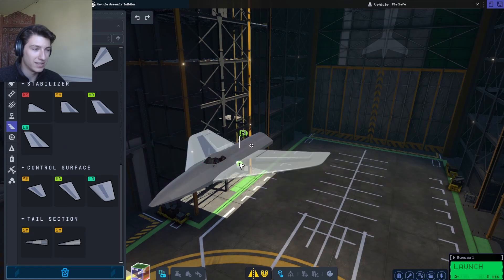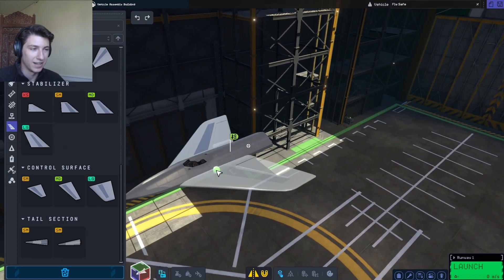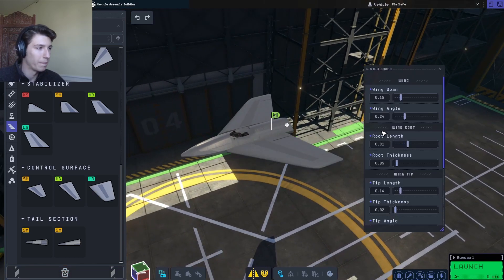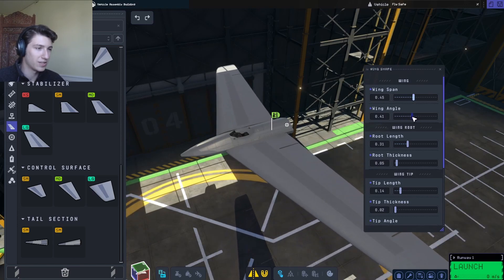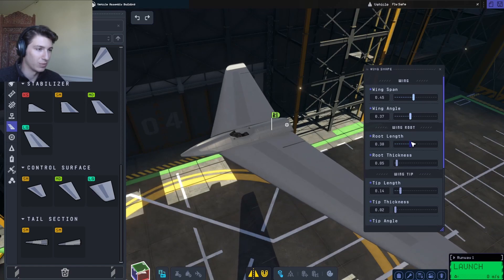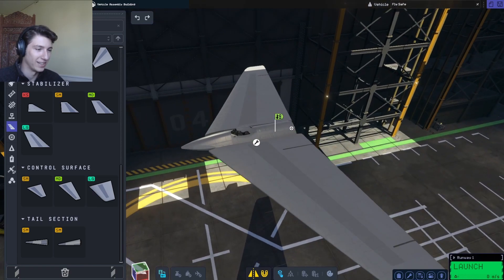Now, this thing did have pretty huge wings, so I'm going to try to replicate that. This is probably pretty accurate — it had just a slight sweep to them, like this. And maybe adjust the root length. Now we're looking like it here.